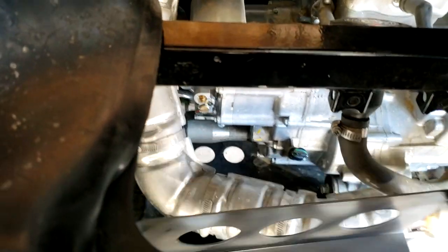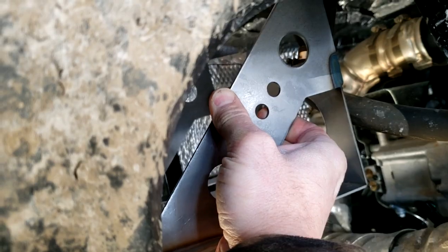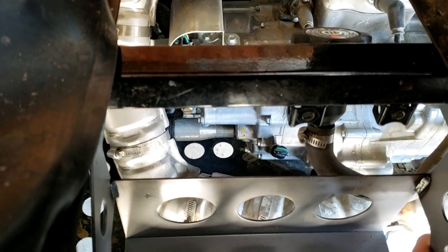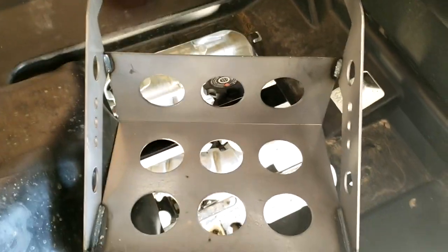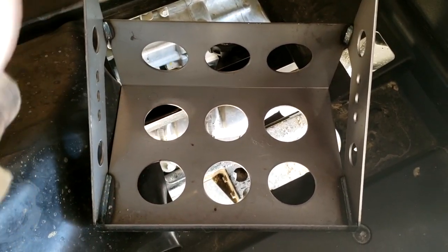Depending on how we mount this, the problem is getting the battery in and out. There's not enough room to come from underneath. You could open the door, take the plastic off, and swap the battery that way, but it would be nice to go through the top. So I'm going to use the smaller box and enlarge the hole in the top. I'll take more out of the front area and the side to allow the battery to drop in and out.